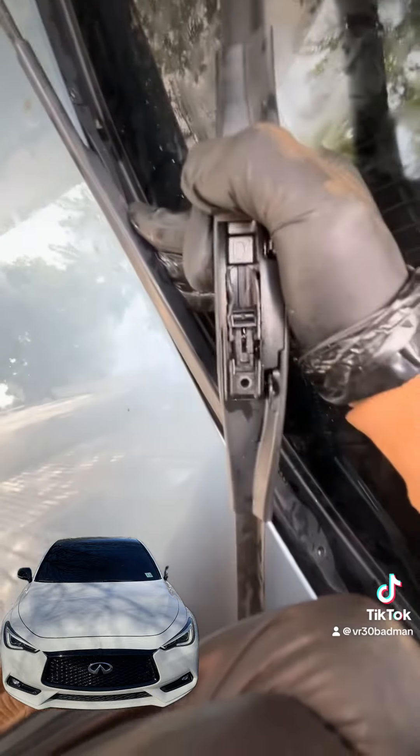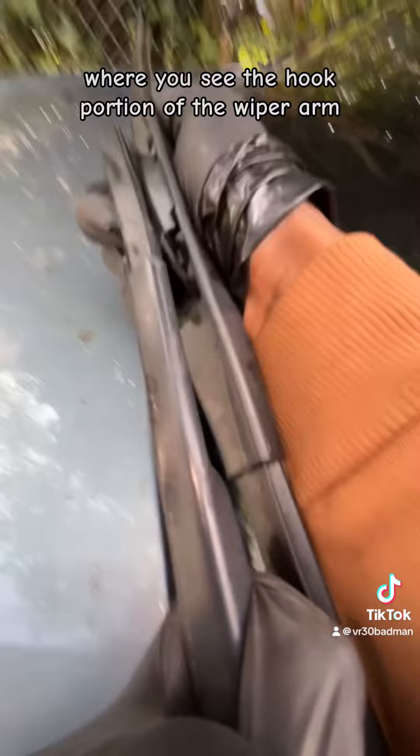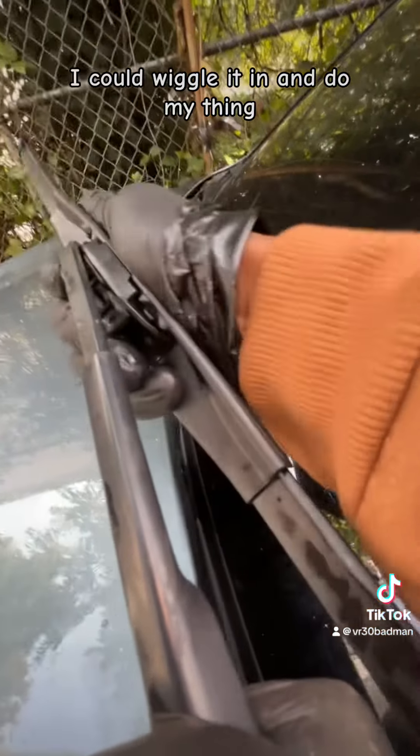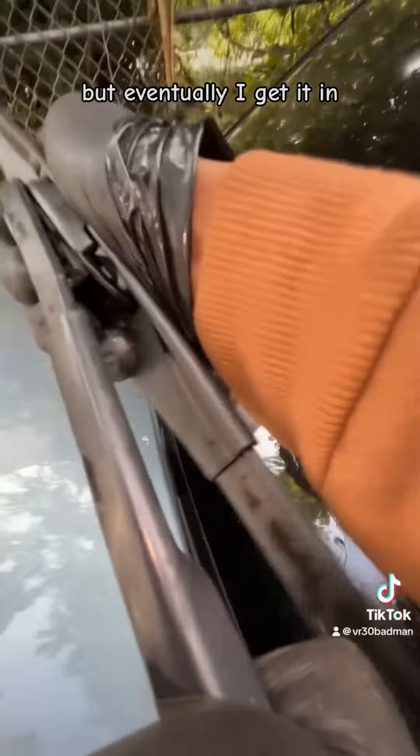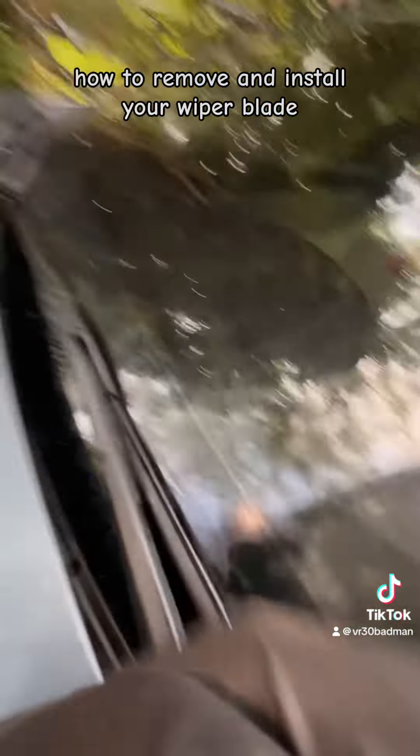Then get your blade and slide it in where you see the hook portion of the wiper arm. You can wiggle it in and do your thing, and eventually you get it in. Then I'm going to show you how to do it on the other side — how to remove and install your wiper blade.